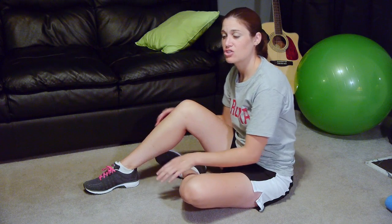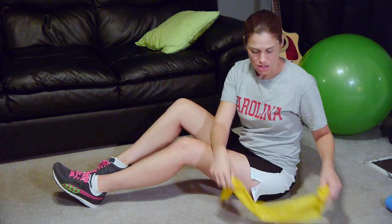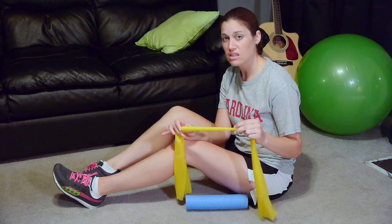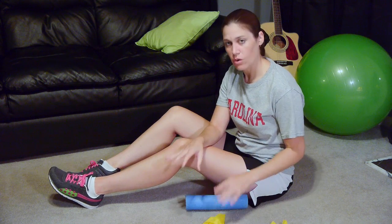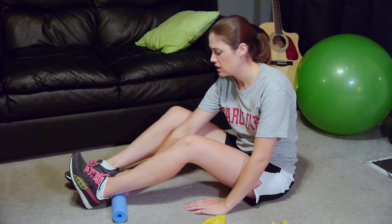The first strengthening exercise to strengthen your shins and your ankles will be with a band. The bands come in different strengths and different colors. Yellow usually is the lightest, and then it goes red, green, blue, and black. We're going to start off with the yellow just to get you going and let you see how it feels. You don't want to start off too strong because you don't want to irritate anything.